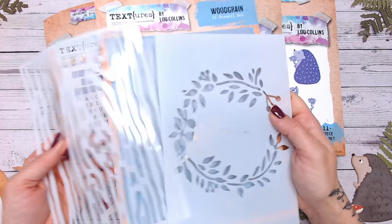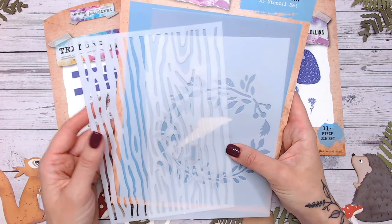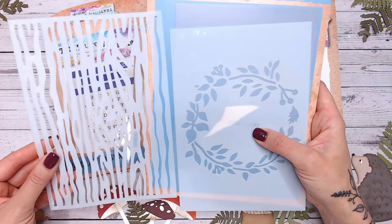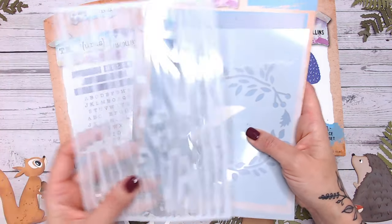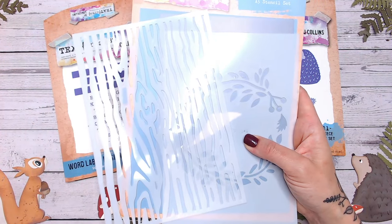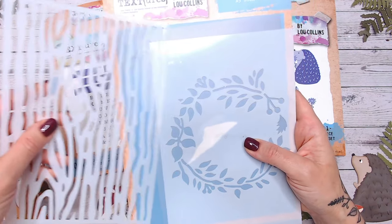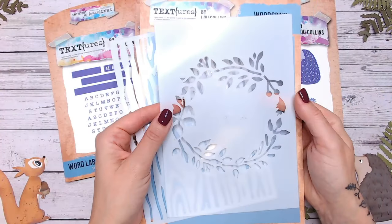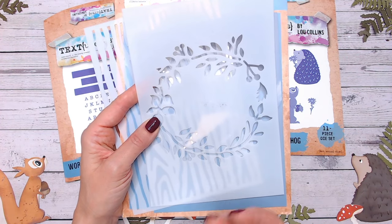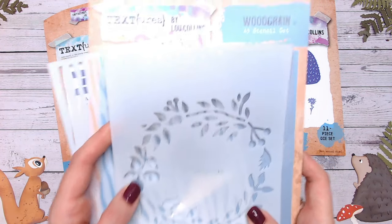Now I'll skip to the stencils — excuse these because I've obviously used them, they're working stencils and I ripped the packaging when I first got them. We've got two stencils, both A5 so they'll fill your card bases nicely. There's a bold wood grain one — if you duplicate it by flipping or rotating and going through with a different colour, you get a fantastic textured wood grain. Then we've also got a wreath stencil, which is great fun and beautiful with the squirrel or hedgehog sitting inside with a couple of toadstools.